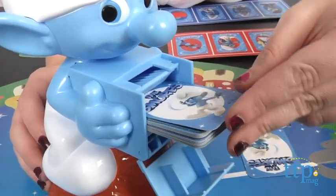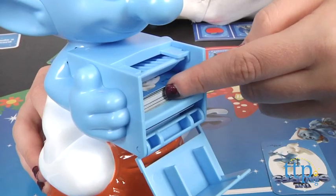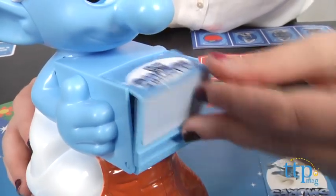You'll start by shuffling the cards and placing them inside the box that Clumsy is holding. Make sure all the cards are all the way in or else they won't pop out during the game.